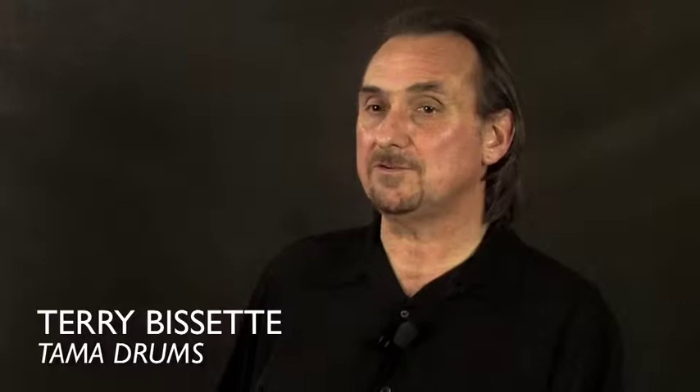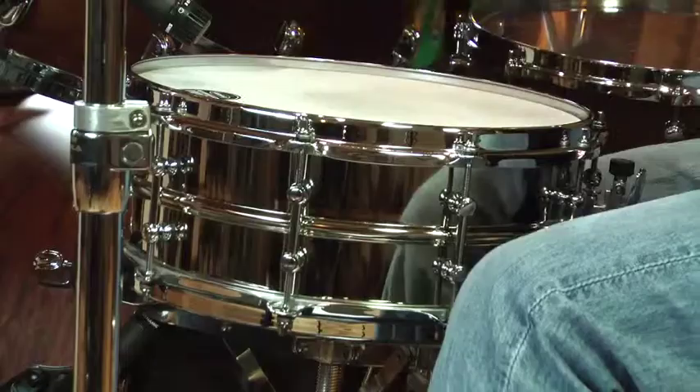This drum exhibits a very vintage, classic sound. It's reminiscent of a 70s drum and it really has a lot of character. It sounds really great for rock, mainstream music, and pop — it covers a lot of bases. Thanks for checking out the Vintage Steel snare. Maybe this one provides the sound you need.